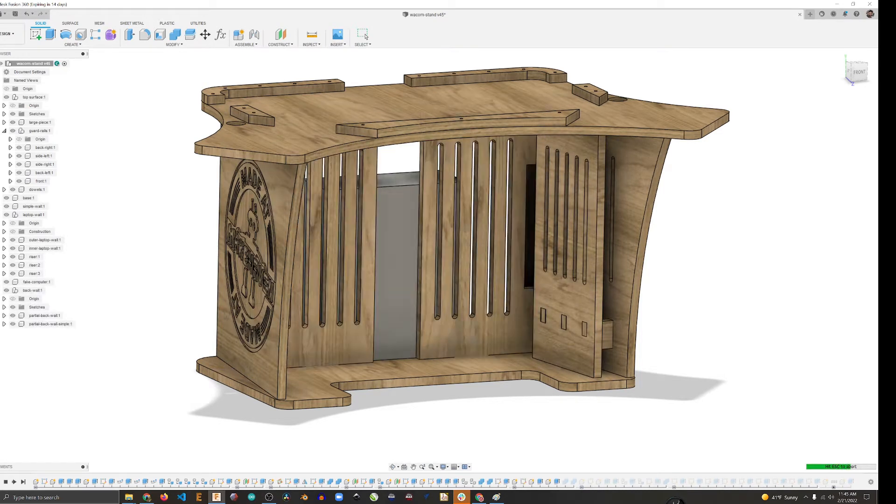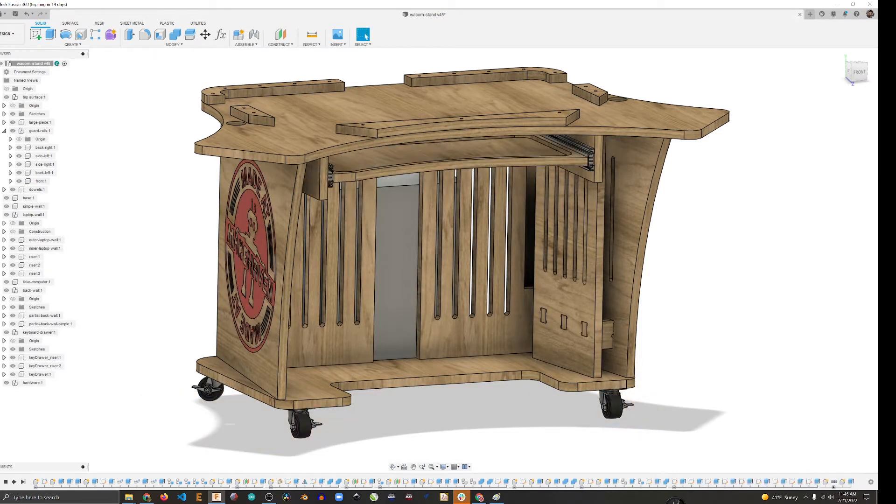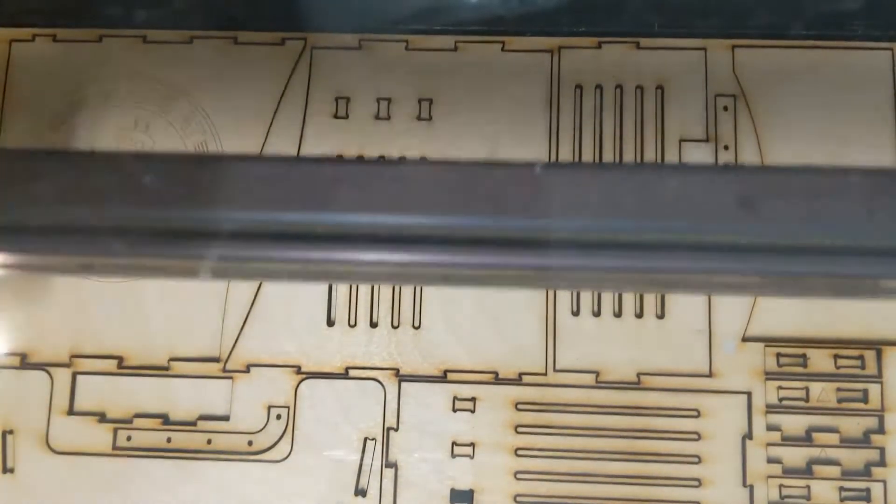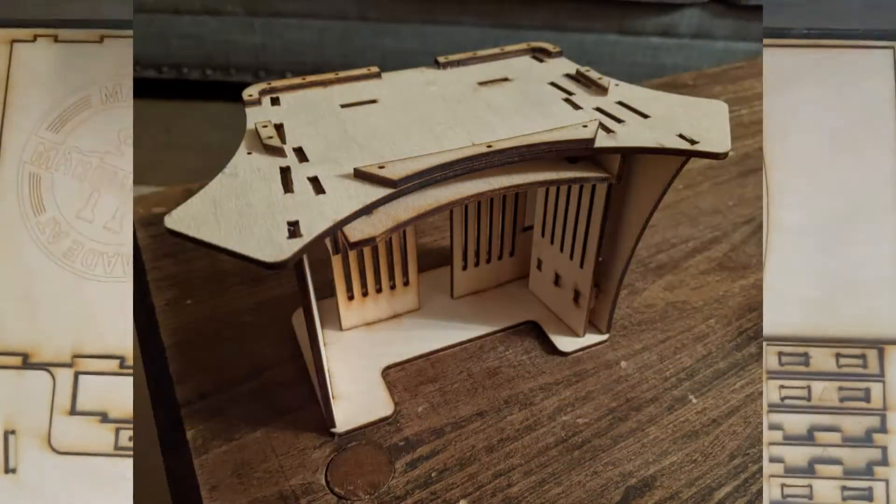I wanted to make sure that I had all the features that I wanted, and once I was happy with it, I did a test on the laser to make a little model of this thing, just to see how it would work out.